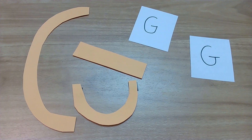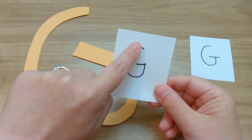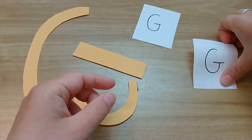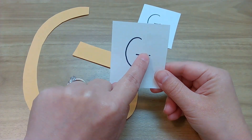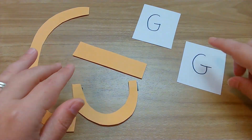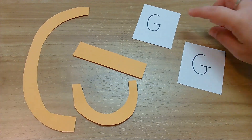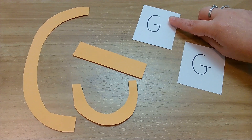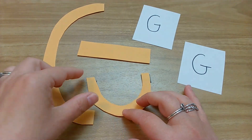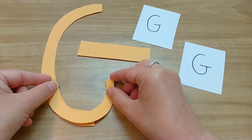Let's get started with our uppercase G. Sometimes G is written in two different ways, so I'm going to show you both. You will see a big curve and it will go straight up and in. There's also a way where you do your same big curve, go up, then pick up your pencil and make a little line across. The pieces Mrs. Huey has will probably look more like the first one, but when I typically write it, I just use this one. Now when you make a G with these pieces, it looks a little crazy, so I'm going to magically make it look right — ta-da!